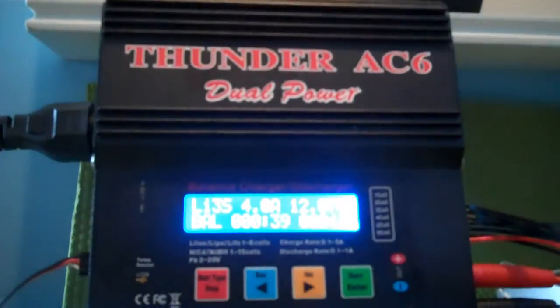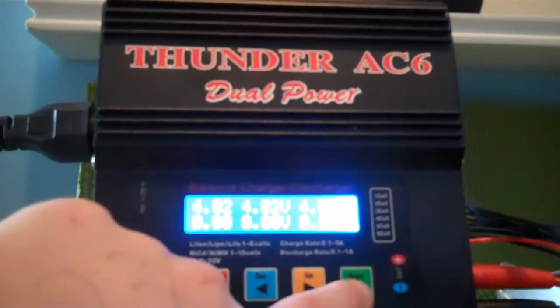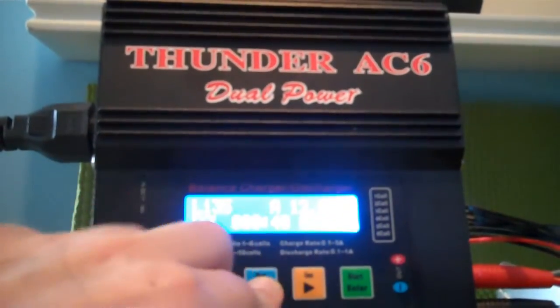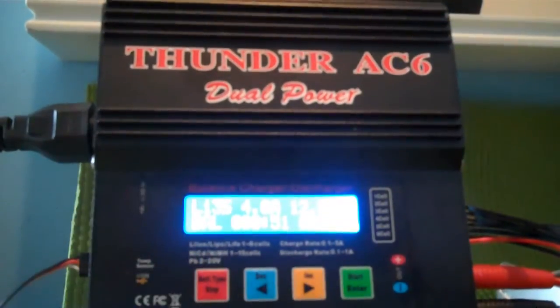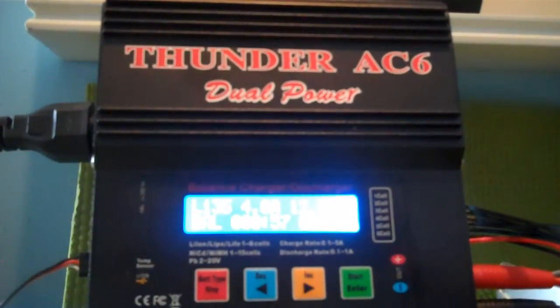Let's take that little guy and put it in the lipo bag, let's see if it senses it. I can change the amps while I'm charging — whoa, 4.4, go down to 4. So you can change stuff while you're charging, like if you realize you're charging at 10 amps — I don't think you can charge at 10 amps.